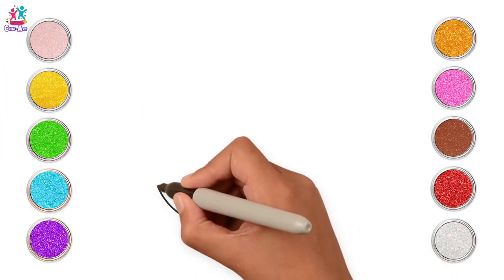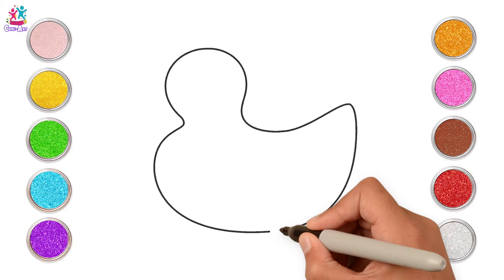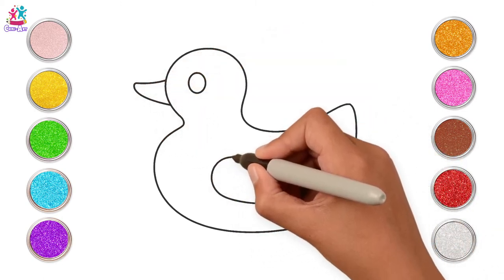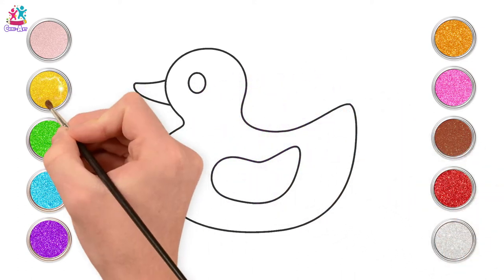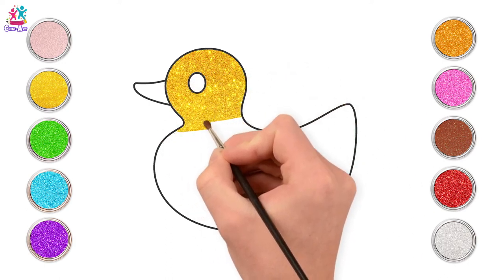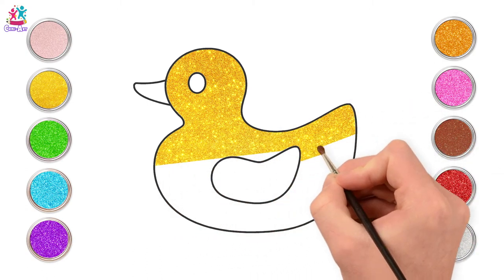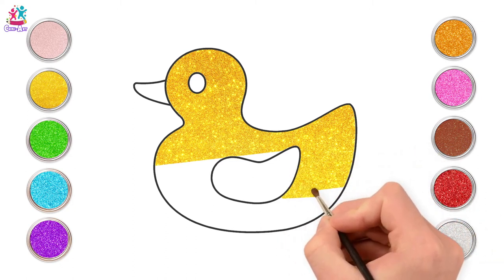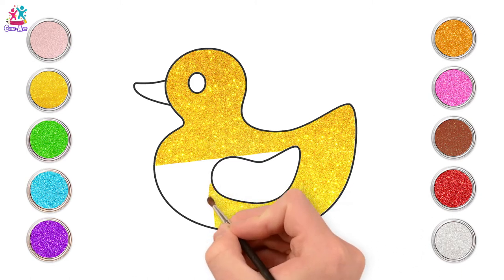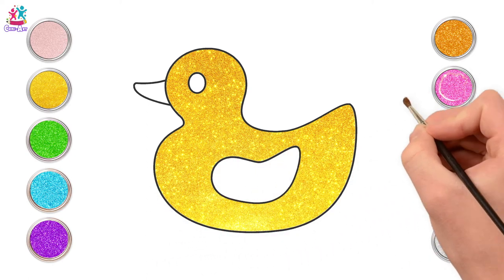Next we're going to learn how to draw one of your all-time favourite toys. Can you guess what it is from the outline? Just copy our shape — you can pause the video if you need to. That's right, it's a duck! Now where might you play with a toy duck? In the bath perhaps? Maybe it's one of those ducks that lights up when it hits the water.